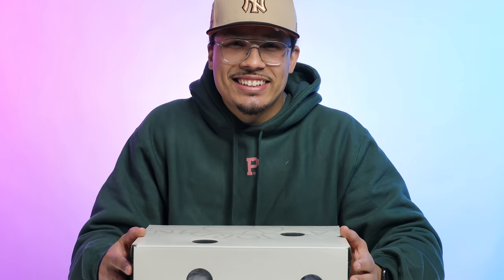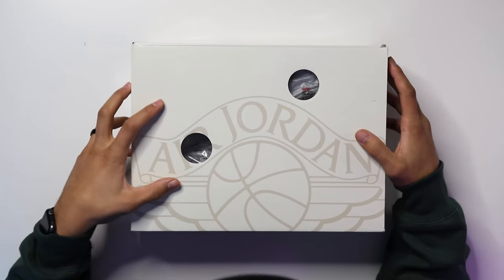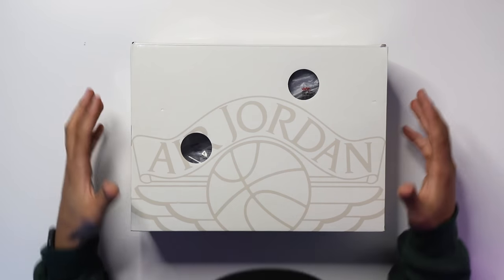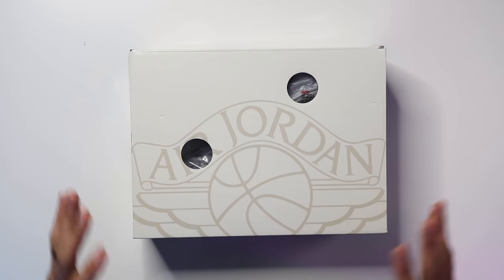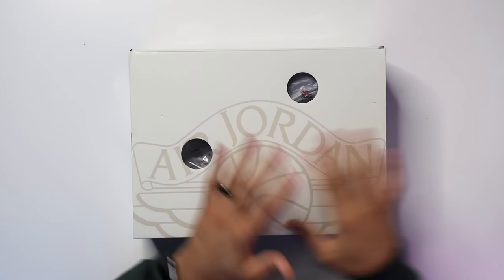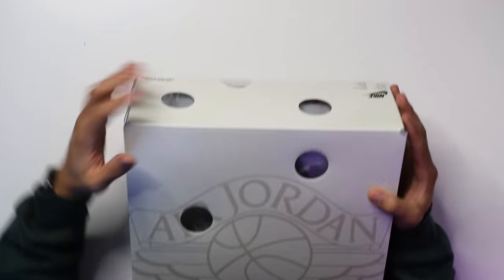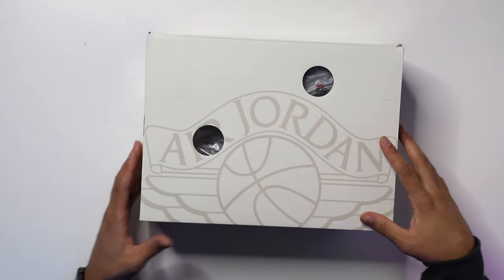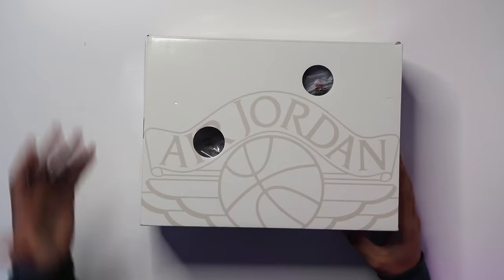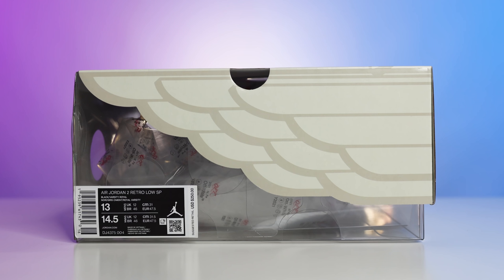The first thing we need to do is crack this box open and see what these shoes look like, and then we'll talk about the history, inspiration, styles, cuts, and materials. Starting with the box, you have your OG-style Air Jordan 2 box but with a major twist — a clear box all throughout the bottom inside, and the lid is all white with holes, like you typically get on recent Off-White Air Jordan releases.